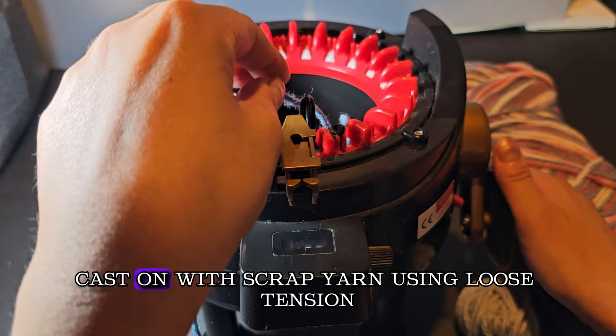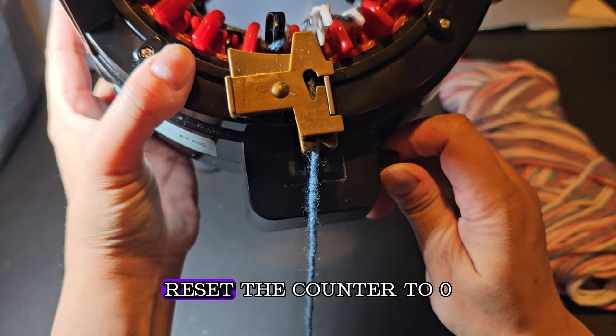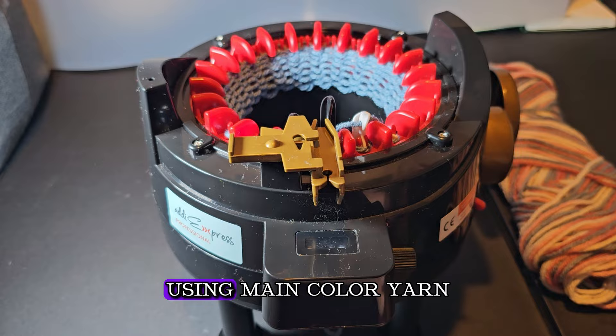Make sure you cast on very loosely — the Addi 22-pin machine tends to catch on tight stitches at the beginning and cause issues. Put the yarn in the yarn holder, reset the counter to zero, and cast on a couple of rows. I went ahead and did 10 rows with the waste yarn. Take the yarn out and place the remainder in the middle of your main color yarn, then put it in the yarn feeder.